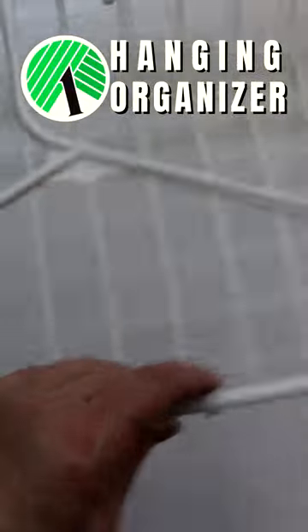To make this Dollar Tree hanging organizer, I picked up three baskets, a pack of hangers, and some zip ties from Dollar Tree. First, I zip tied hangers to each side of each basket and did that for all three baskets, giving me three separate hanging basket combos.